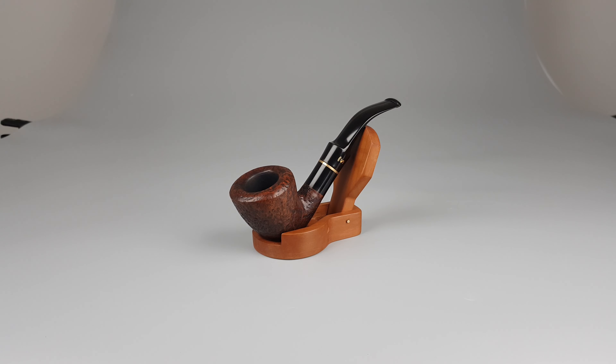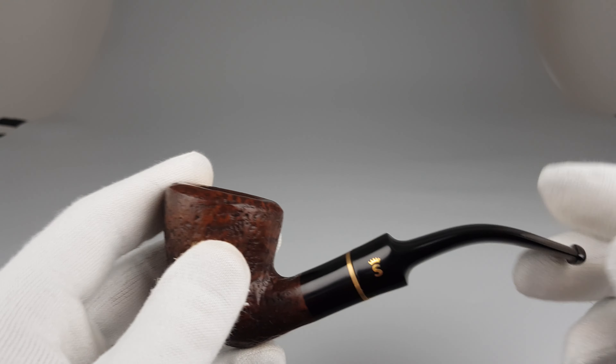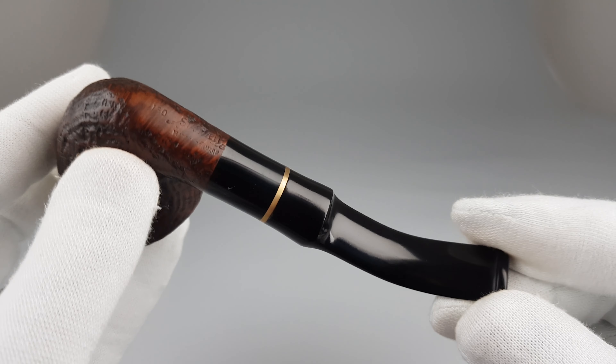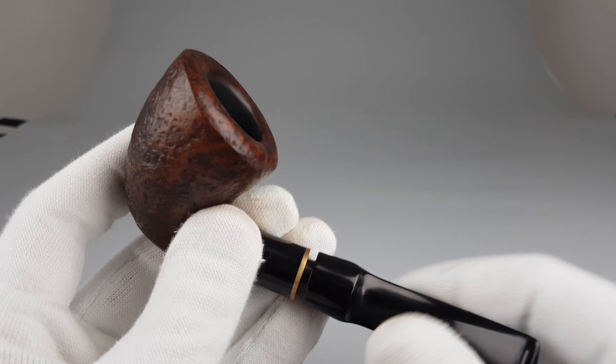Saddle stem filtered for 9mm, and it comes in mint condition with minimal signs of wear or use. There's also a shape 142 available at this moment — both pipes were bought from the same collector.